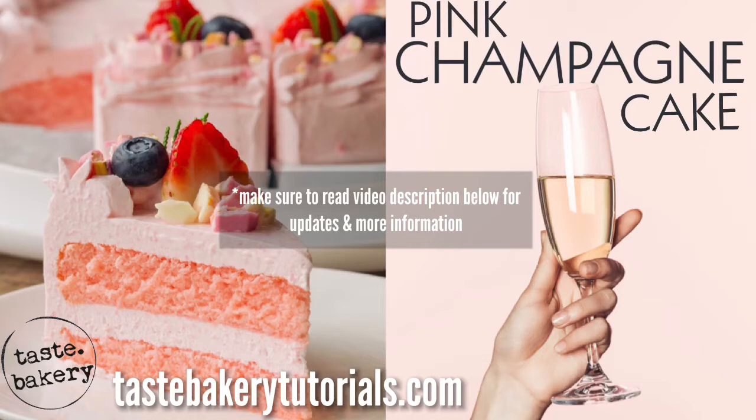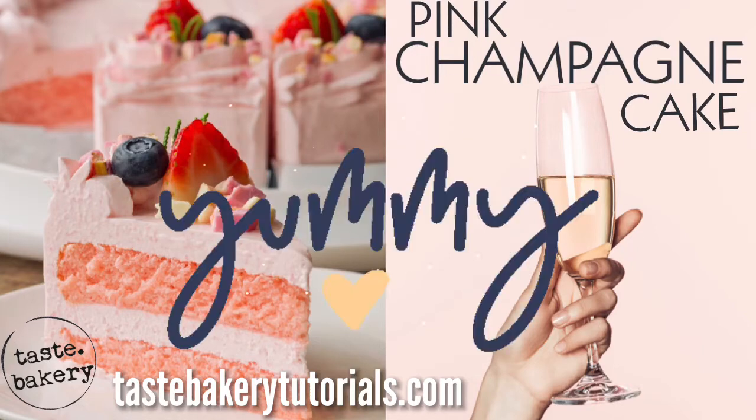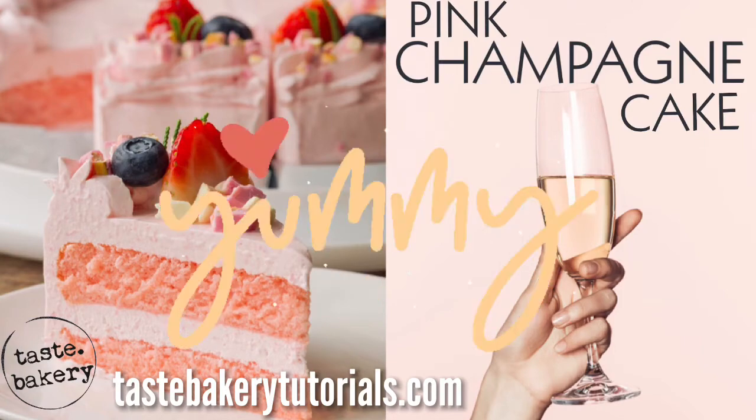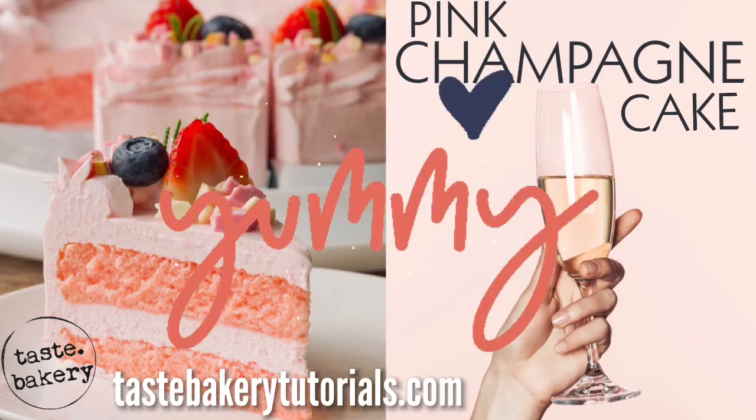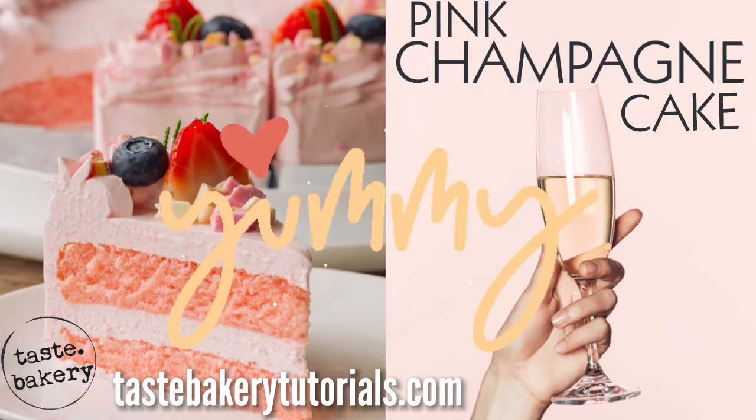It's basically a vanilla cake, but you replace some of the whole milk with champagne. It just makes it extra light and fluffy, and the champagne gives it this pop of flavor that cuts through the sweet. It's a little bit tangy but overall has a very delicate sweet taste.